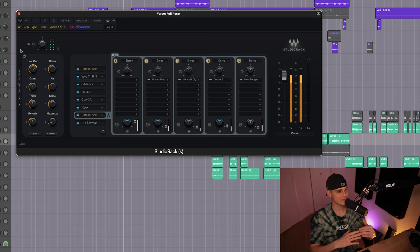Now I'd like to demonstrate the same vocal chain on a different vocal. We might need to make some adjustments with the macros.